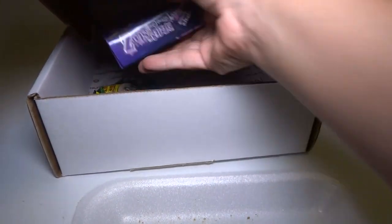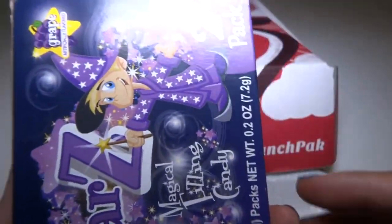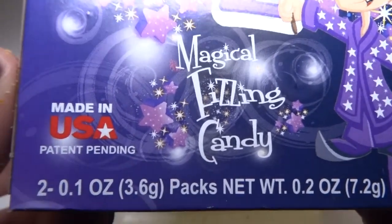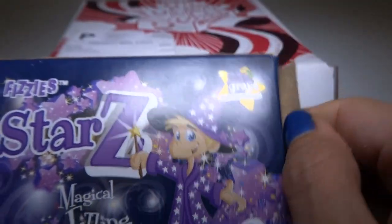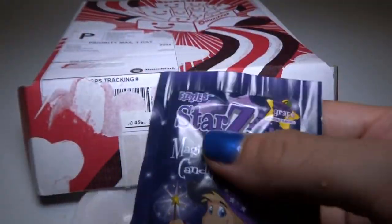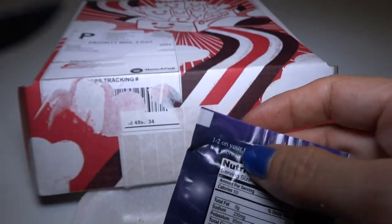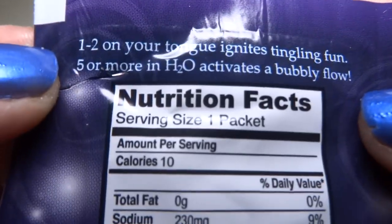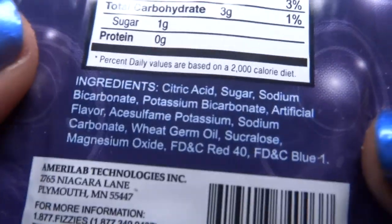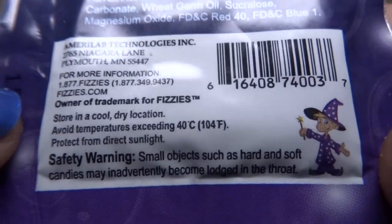Next we have Fizzy's Star Z — grape. I'm glad they keep giving me grape stuff, because I really like grape. Magical Fizzing Candy, made in USA. Two pack, let's open it up. There's two, we just need one. Here's the ingredients and the calories and all that stuff. Amerilab Technologies — how much technology is in this candy? Let's see what it looks like.